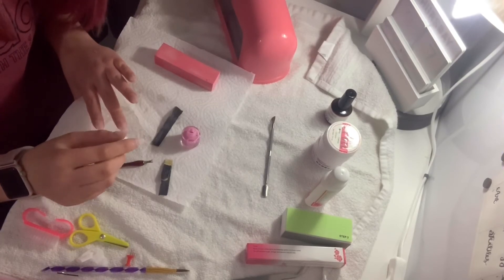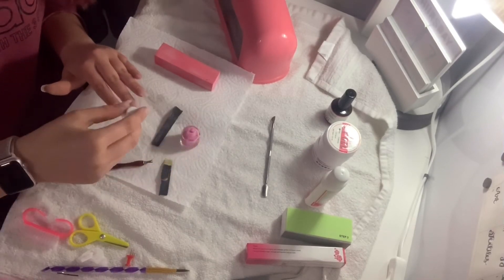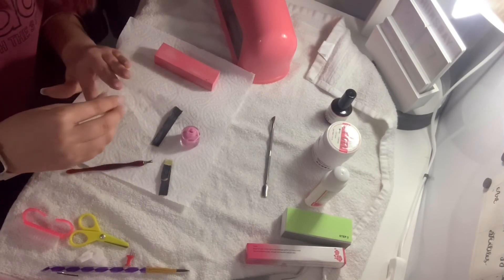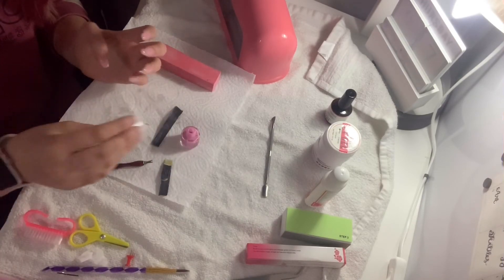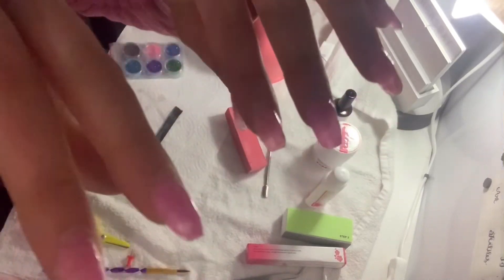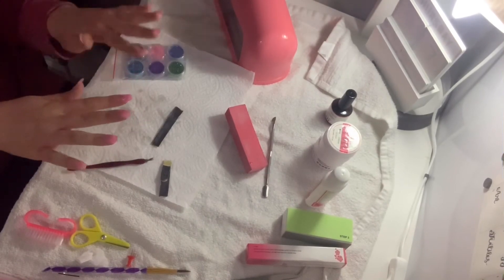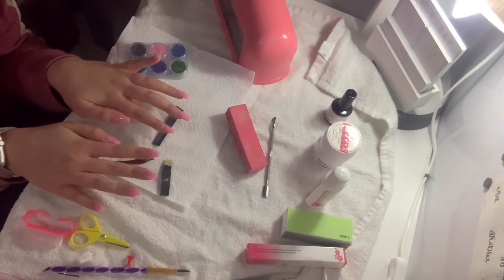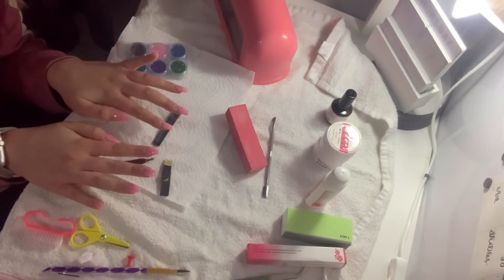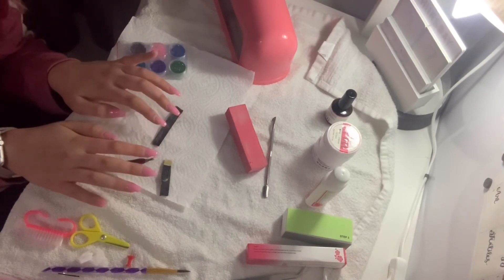Here is my first hand after I finished applying the tips. I then went in with the tip cutter and snipped them all down to the length I wanted. After that I went back in with the nail clippers to shape them — I tried to do something like a coffin shape, though I found the tip cutter quite hard to use. That's the shape I ended up with, and then I used the nail file and nail buff to clean it all up and get them smooth, ready to apply the gel.